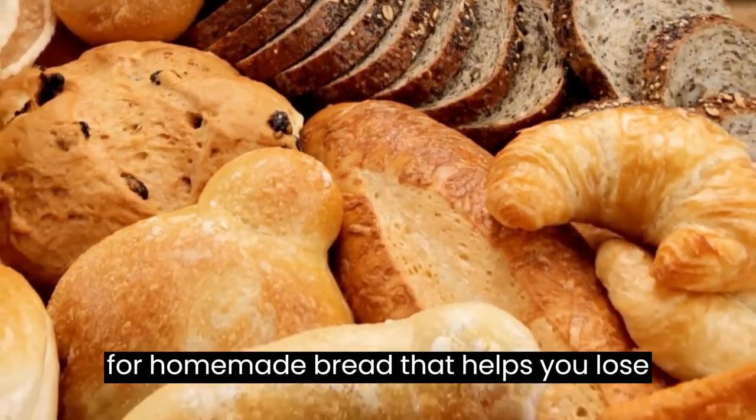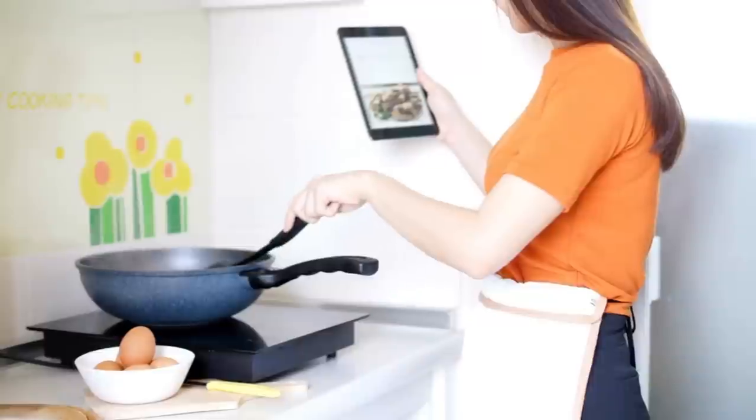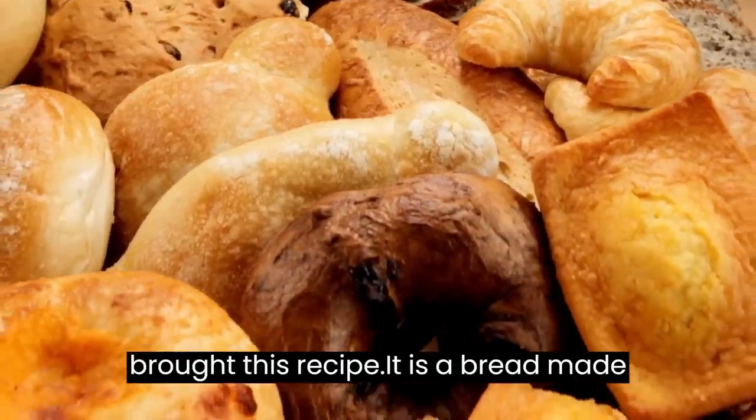We want to teach you a delicious recipe for homemade bread that helps you lose weight. We know that many people cannot avoid bread for breakfast. To help in the process of dietary re-education, we brought this recipe.